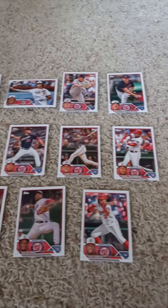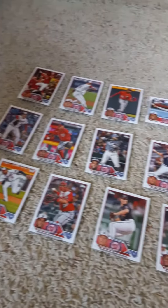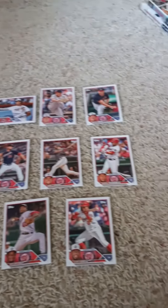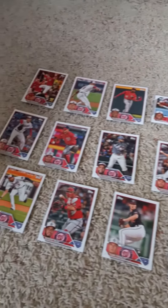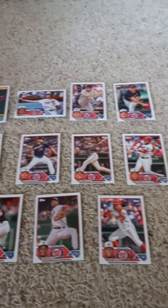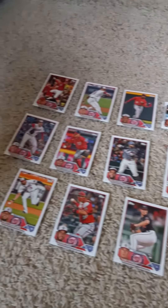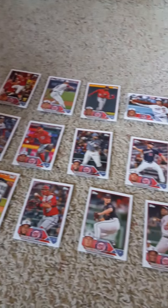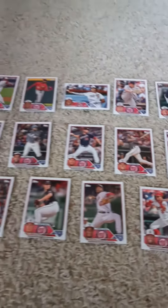Once again, it's the 2023 Topps Factory Team Set for the Washington Nationals. For all you Nationals fans out there, if you liked today's video go and like it. Please remember to watch, like, and subscribe. Don't forget to tell your friends to do the same if they haven't done so already. And please don't forget to hit that notification button so you don't miss a new video upload. With that being said, have a nice day and stay safe. I'll see you in the next video. Bye for now. Peace out.